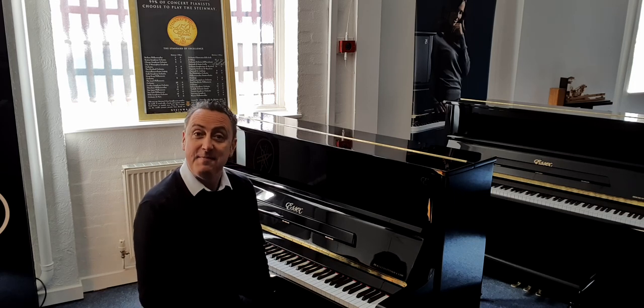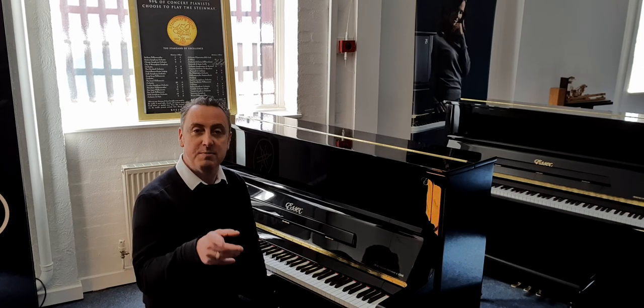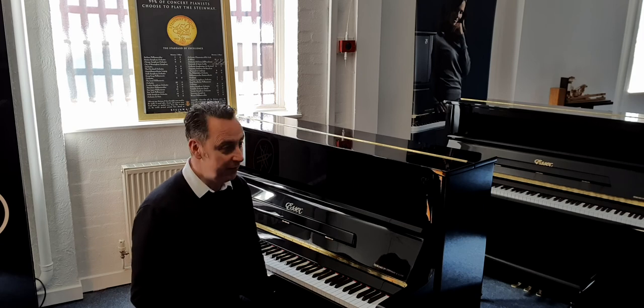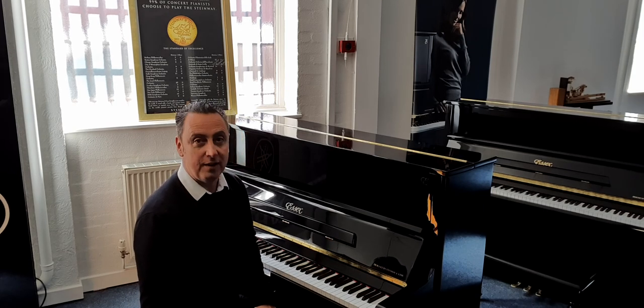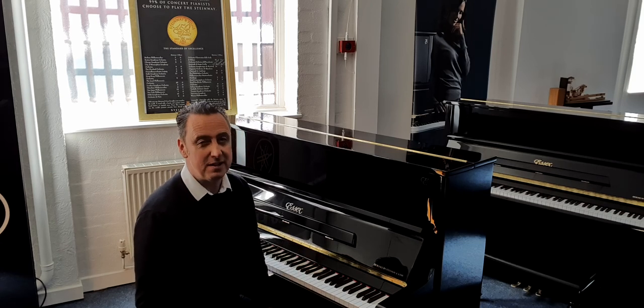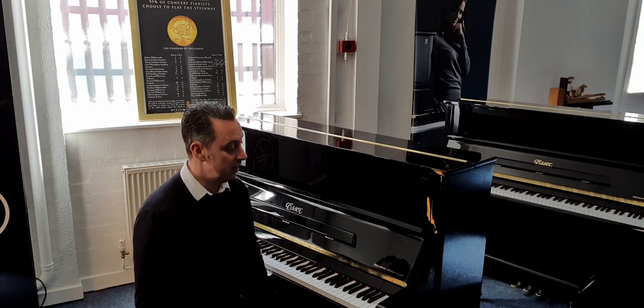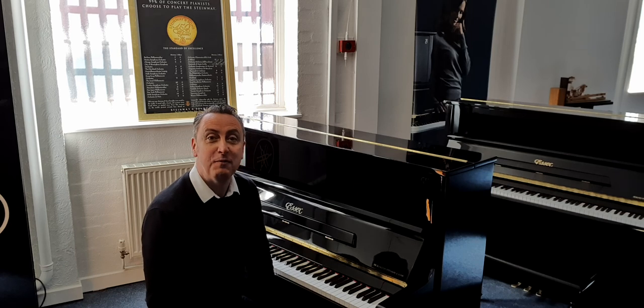Hopefully you've liked my video — please watch it, share it, and subscribe to our YouTube channel. But more importantly, if you're looking for a piano, it may be a few thousand pounds but it is well worth it, absolutely. This could be the one for you. Thanks for watching and bye for now.